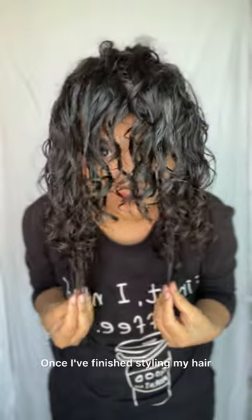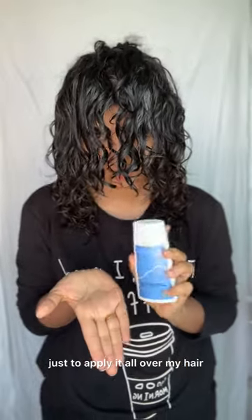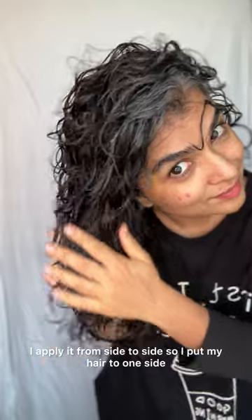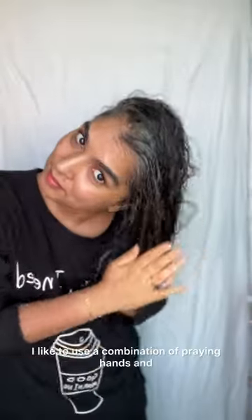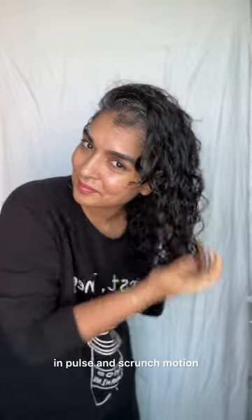Once I've finished styling my hair, I take a little bit more gel to apply all over my hair. I apply it from side to side — I put my hair to one side, apply it on one side, then flip it to the other side and repeat. I like to use a combination of praying hands, pulse, and scrunch motion.